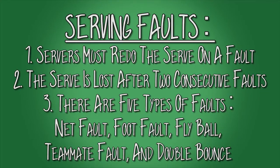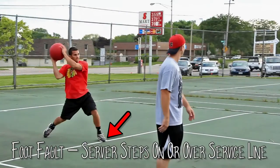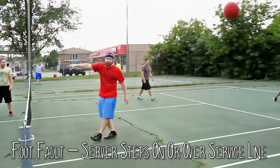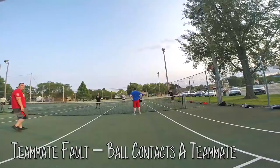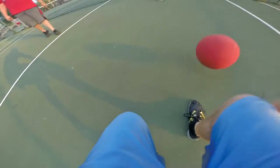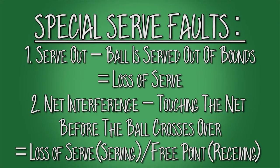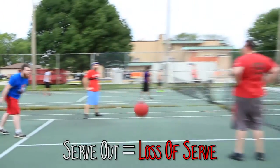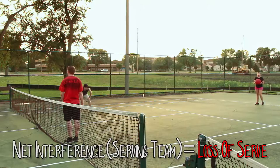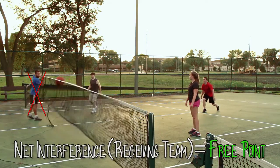The game starts with a serve. If you get a fault, you have to redo the serve. If you get two faults in a row, you lose the serve. There are five types of faults: net fault — the ball makes contact with the net; foot fault — the server steps on or over the service line; fly ball — the ball fails to bounce over the net; teammate fault — the ball contacts a teammate before crossing over the net, intentional or otherwise; and double bounce — the ball bounces twice on the server side. There are also two special serve faults that don't allow a redo: first is the serve out — if the ball is served correctly out of bounds, it counts for an immediate loss of serve. The other is net interference before the ball crosses over it, which counts for a loss of serve if the serving team interferes, or a free point for the serving team if the receiving team interferes.